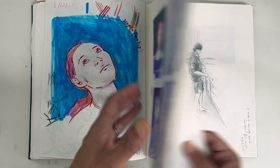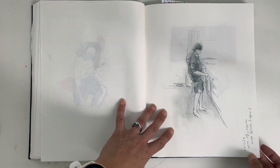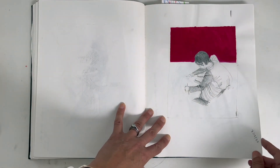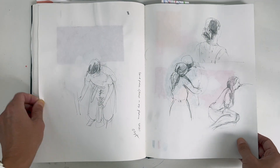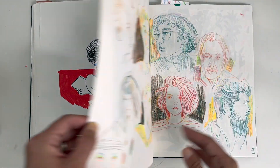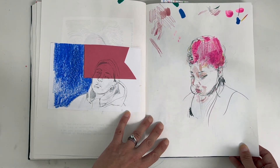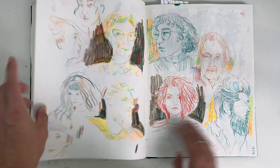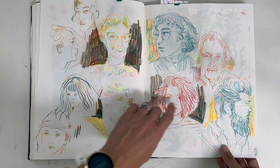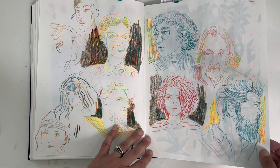A lot of the time when I draw with a brush it doesn't even look like the reference. Playing around with a bit of collaged origami paper. And I really love these pencils that have multi-colours in one lead — the rainbow pencils.